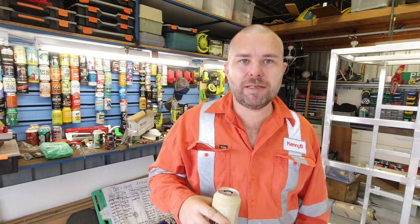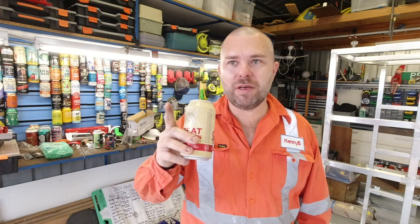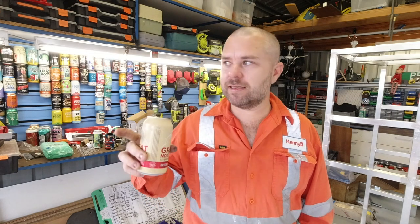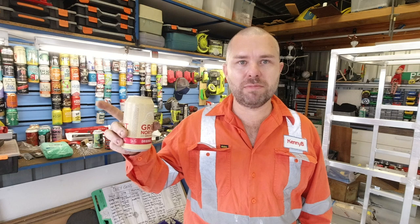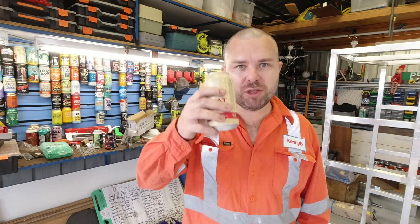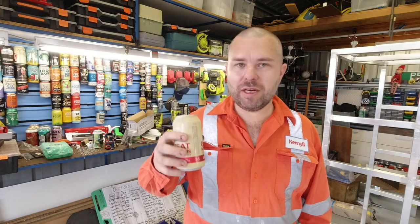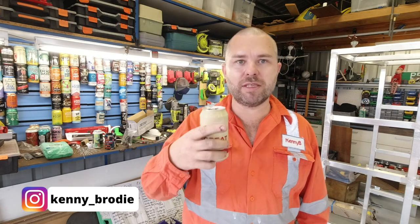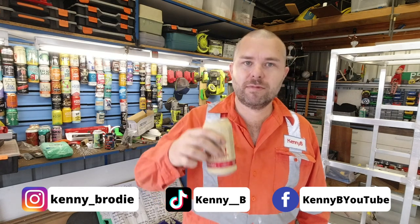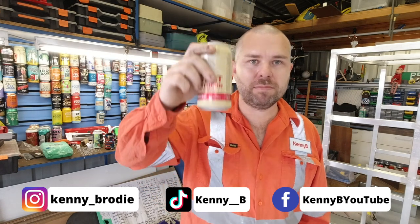That's it for another week guys. Next week we will get on with Raptor lining the bonnet because it's cooked, pull out the back seat, start loading up, work on some storage ideas for the back with the drawers, and more stuff — so tune in for that. Don't forget you can get sneak peeks over on Instagram and TikTok. Thanks for watching, see you next time — cheers.